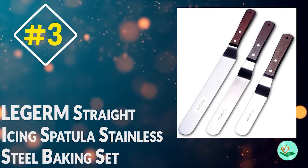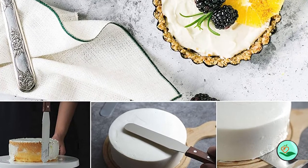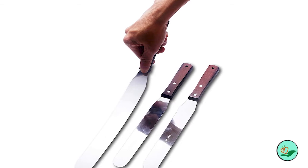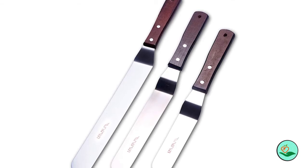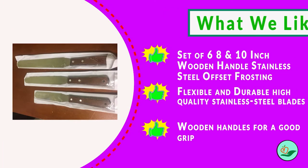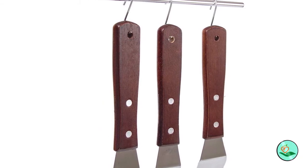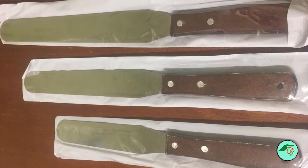Number three: the Legerm straight icing spatula stainless steel baking set. This set includes the most common sizes — 6, 8, and 10 inch angled icing spatulas — great for decorating large cakes or small cupcakes. The ergonomic wood handle with hanging hole is lightweight and comfortable to grip. Made with high-quality stainless steel blades, these spatulas are flexible and durable, perfect for icing desserts, frosting pastry, cookies, crepes, pies, and cupcakes.